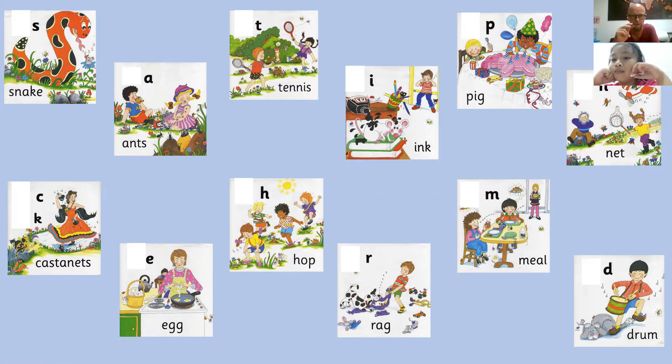On your screen, draw a circle around that letter, please. Okay. I noticed that. Well done. Good work. I'm very happy with that.